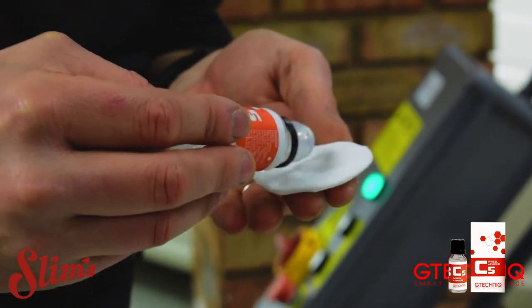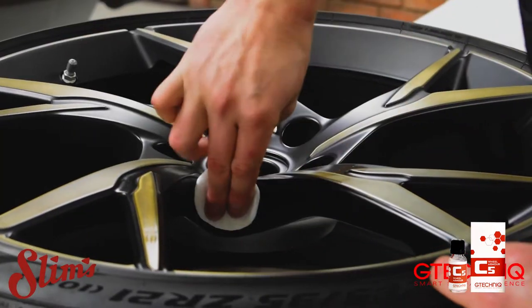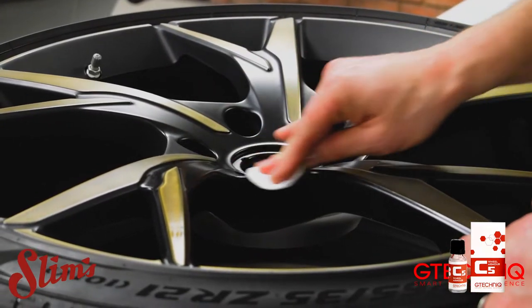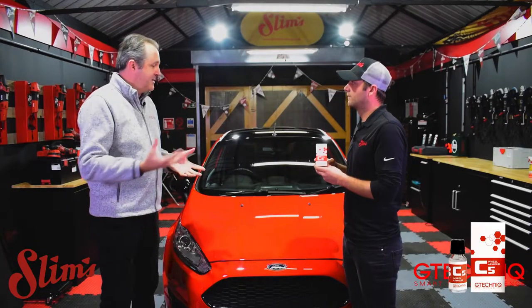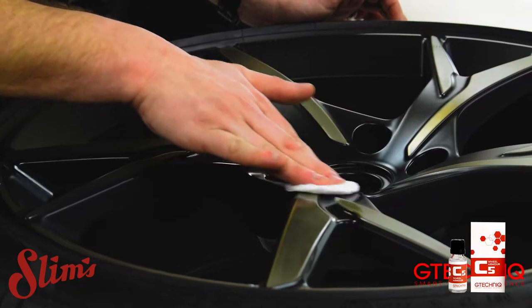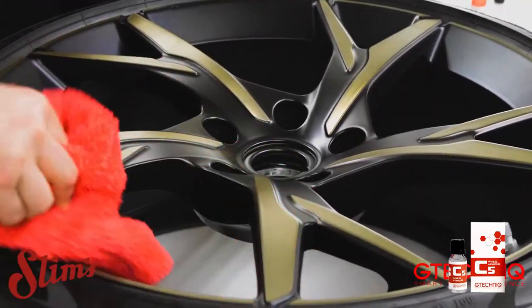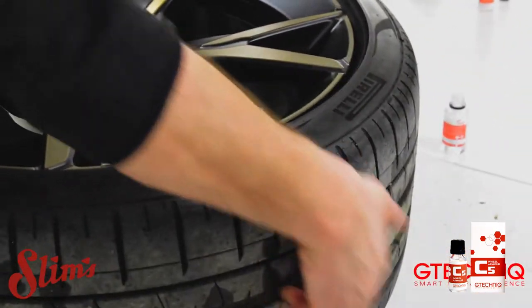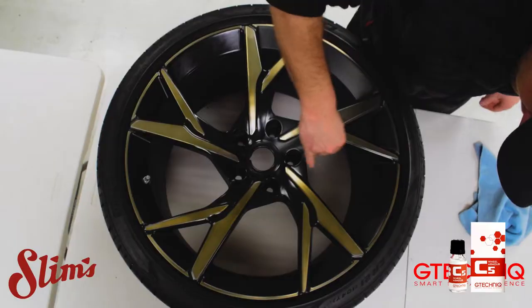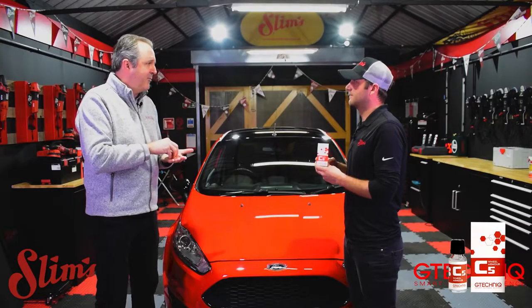In regards to preparation of a wheel — ideally with Wheel Armour? Ideally yes, though it depends — it's up to you. If you want to do a full wheel-off and do the barrels, you've got to take the wheel off. A lot of people will just do the faces, but to do it in the best possible way you would take the wheel off, make sure the surface is contaminant free, decontaminate it thoroughly, polish it if needed, and then use our panel wipe. The critical thing with all of these coatings is they are bonding using a covalent chemical bond with the surface, so the cleaner you can make the surface the better.